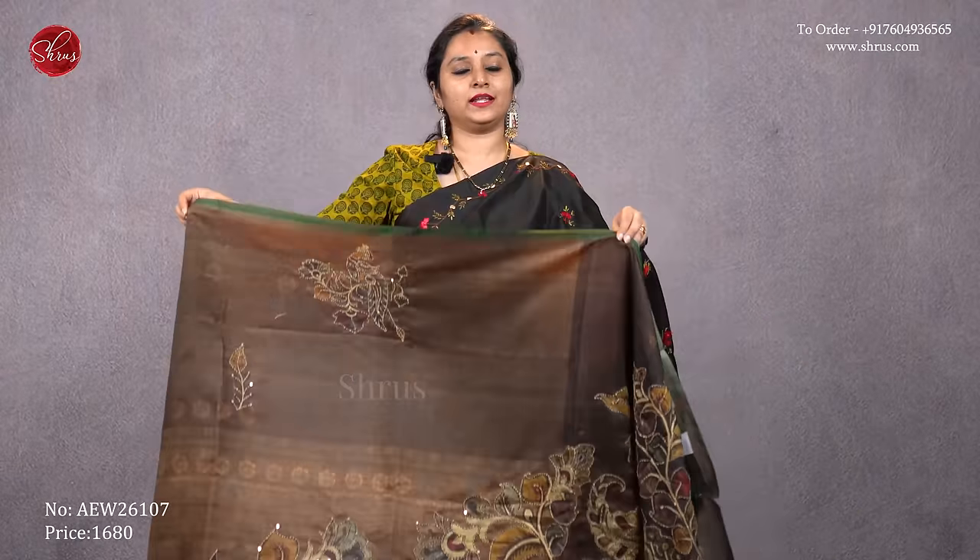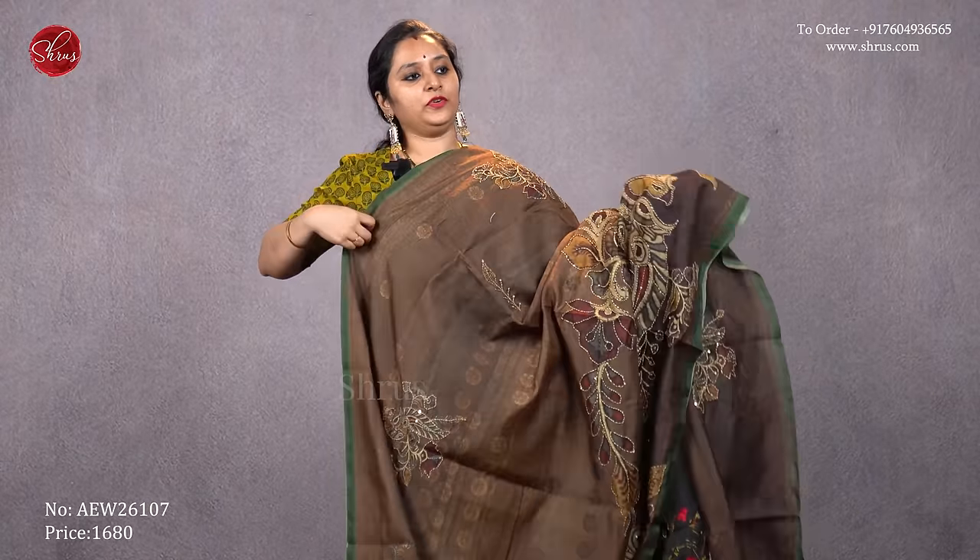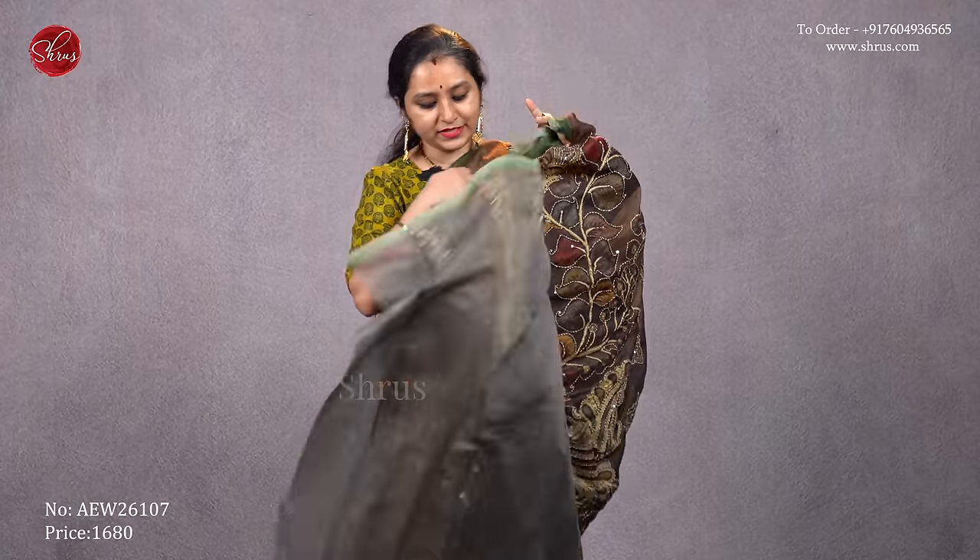Next we have a nice mehendi green with beautiful kalamkari patterns — digital printed patterns running along the whole body with nice kanta work. That's going to be the whole saree, with a very pretty kanta work in the pallu. It comes with a self printed green color blouse, priced at 1680.